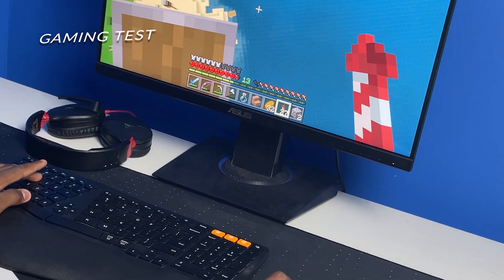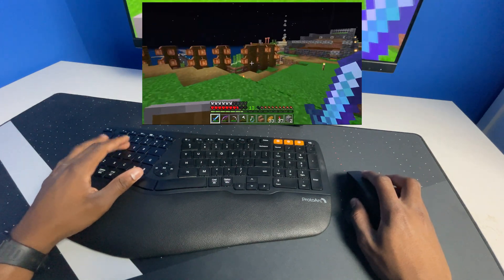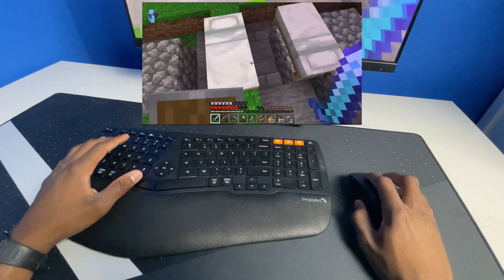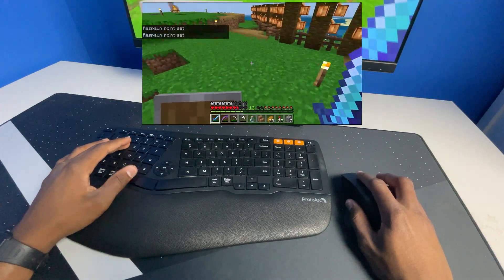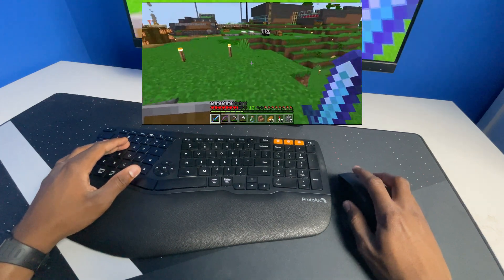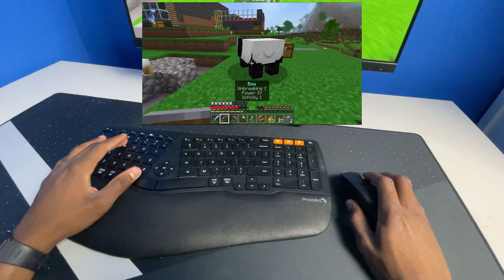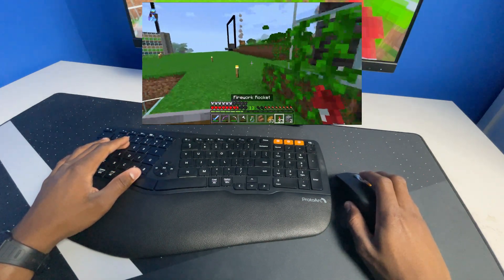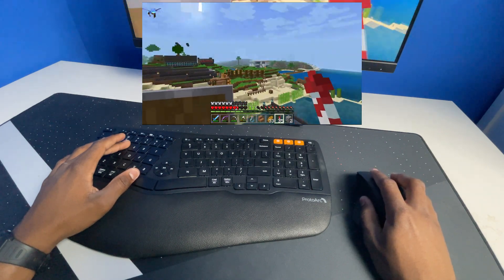I said this was not built for gamers, but let's test it out while playing some Minecraft to see how it performs. Right away I'm jumping and it's not that loud compared to the Keychron K2 I was using before, which is really loud when you're playing. The mouse click is also very quiet — you're not really hearing any click. So far it's really smooth and the response time is really good.